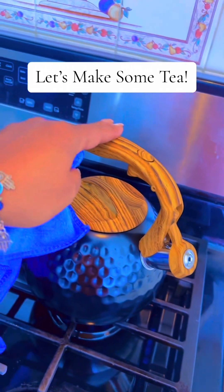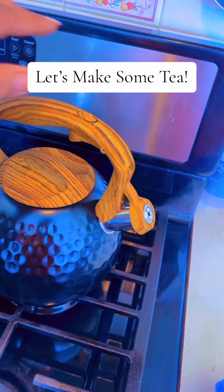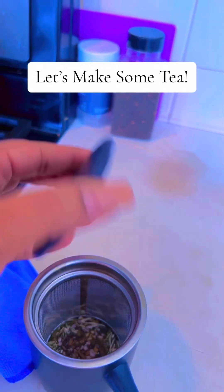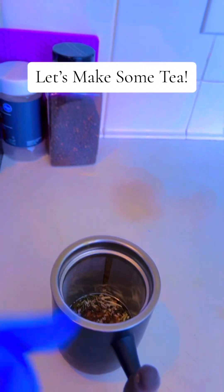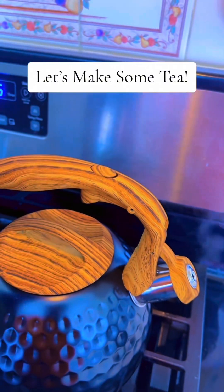Today, we introduce you to the art of making multivitamin tea, a nourishing elixir that revitalizes both body and spirit. I use my new tea kettle that's featured in our Amazon store — you can find it in the link.